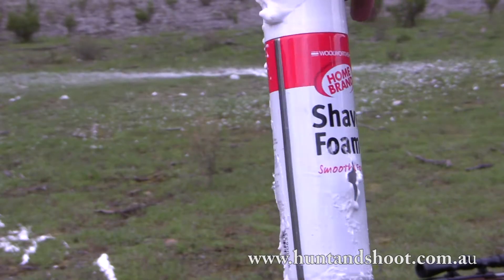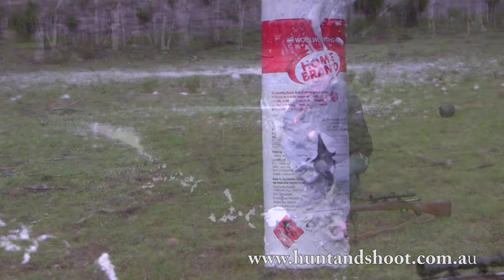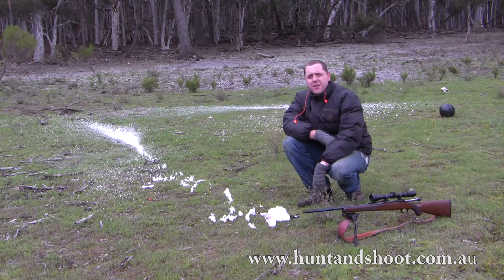This is what happens when you shoot a can of shaving cream with a bigger centerfire, such as a .260 Remington, which is what we did.